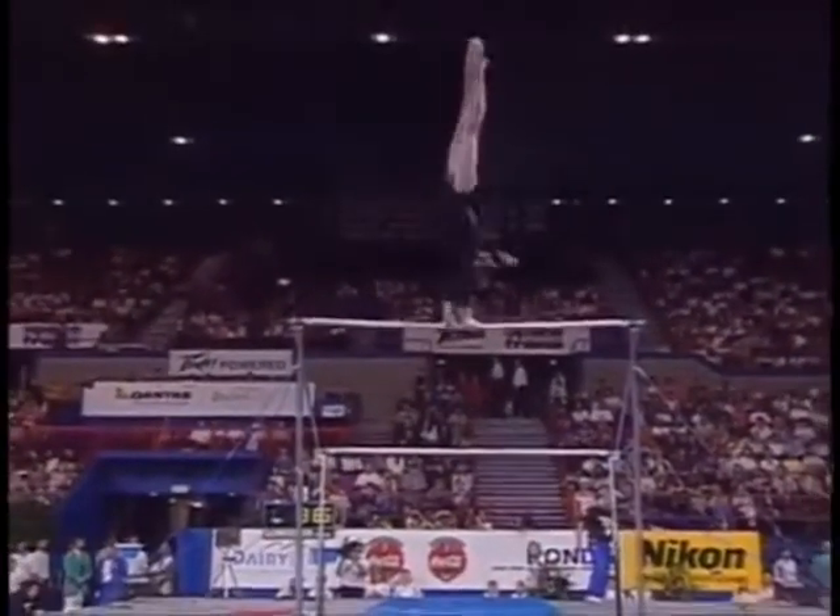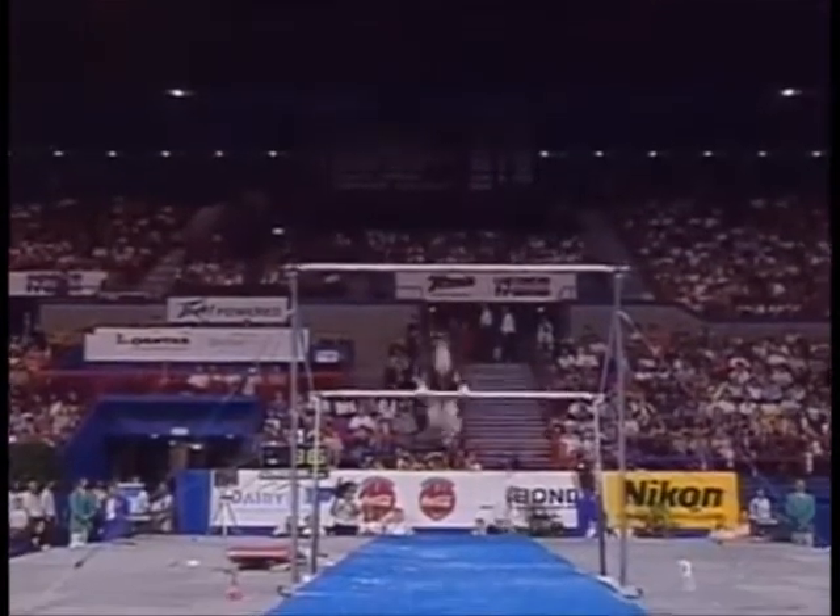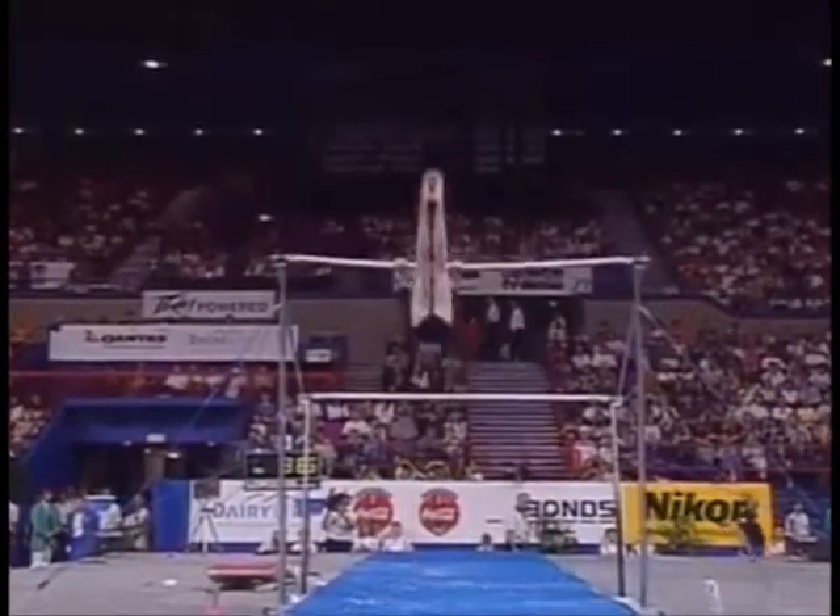Starting off very nicely. This is the best part of her routine. One and a half turn. Back layup down to the bar. Now watch this — she just puts her feet right on the bar to transition up to the high bar.